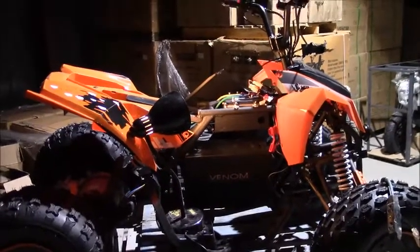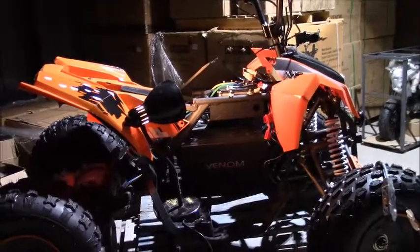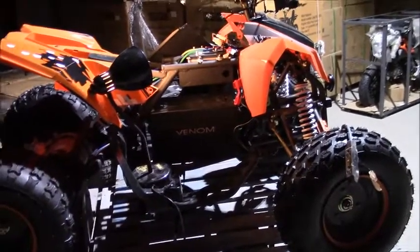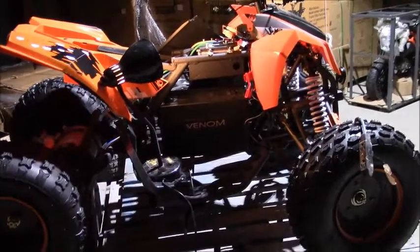Good morning and welcome to another of Tim's Tech Talk videos here at Denim Motorsports Canada. Today we're having a look at the 1200 watt EATV, homing in on the speed control and how the speed controller is wired.